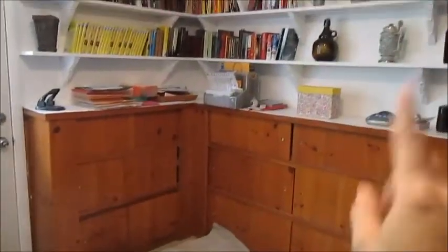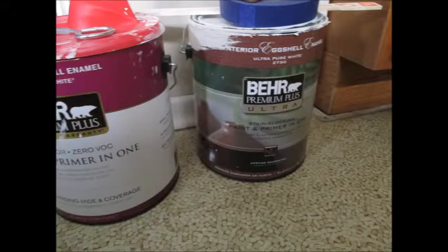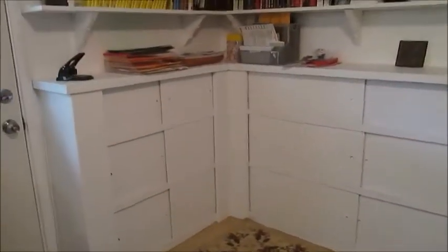Maddie is going to paint this white. Here's the finished product. We still have to do the floor, but that is what it looks like now.